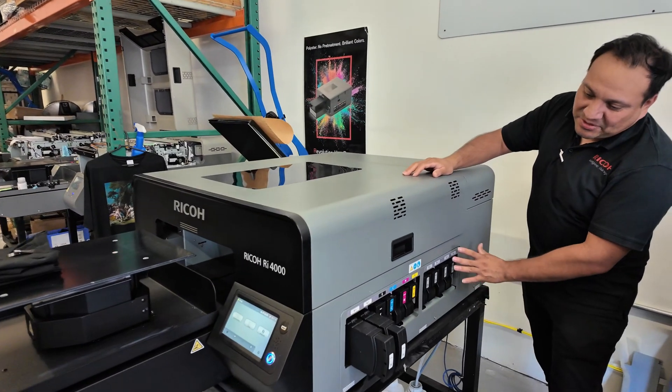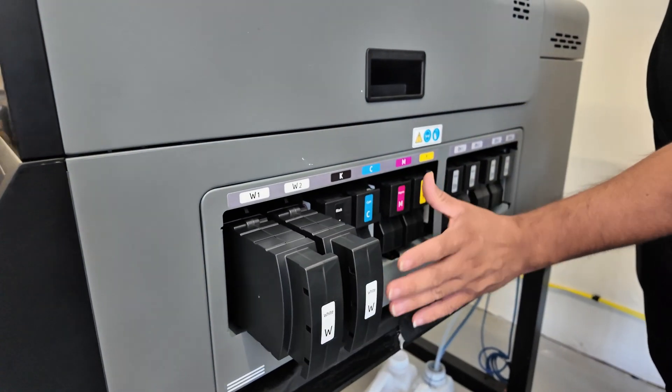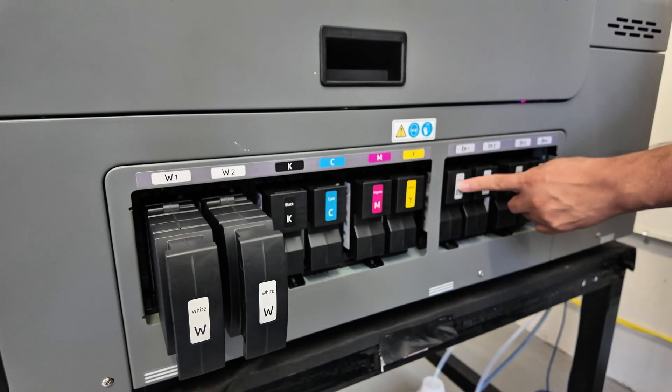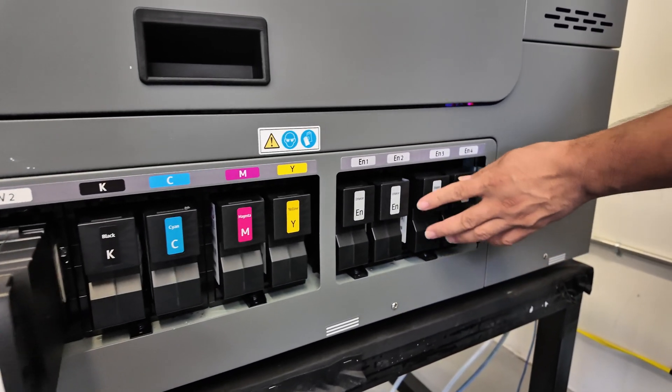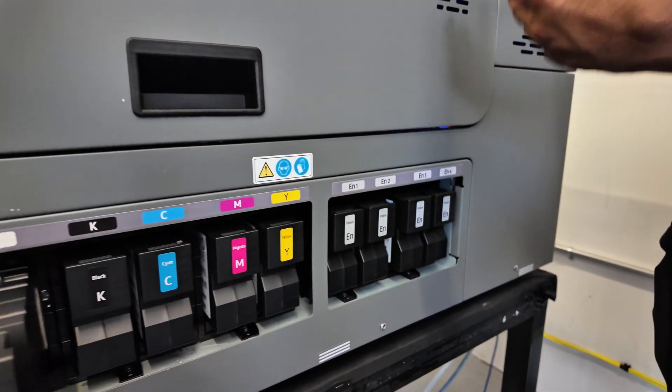On the left side of the machine, we have a total of six ink beams: two whites, then black, cyan, magenta, and yellow. We also have four enhancers. All of these fit into appropriate slots and each has a chip that shows you the percentage remaining in each one.